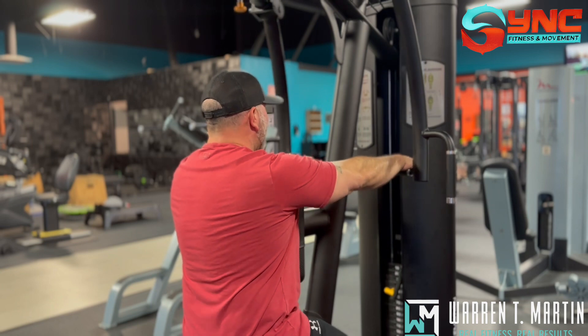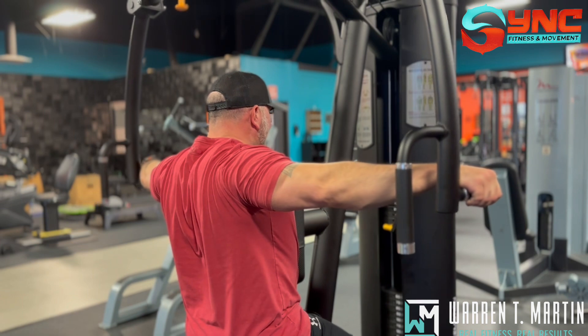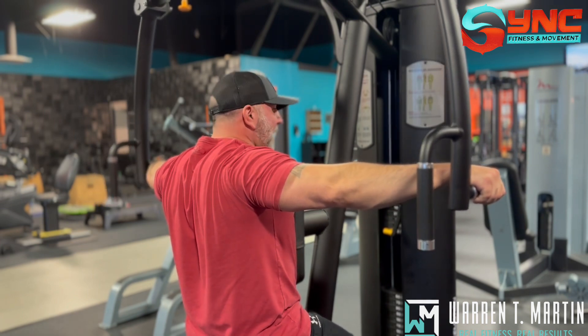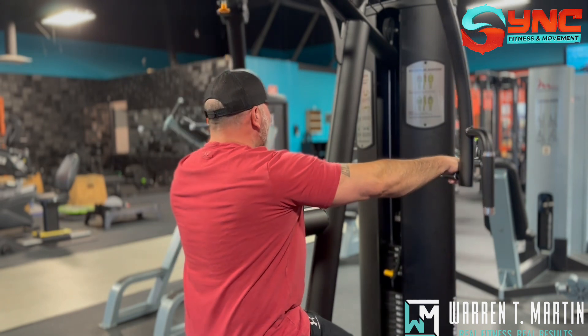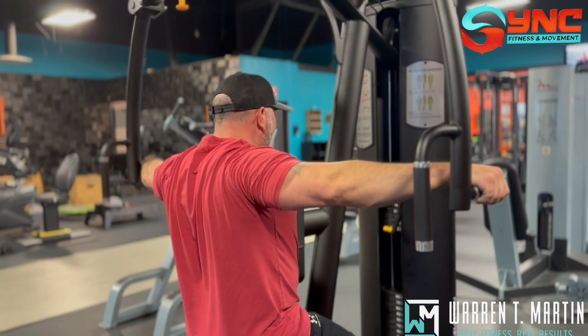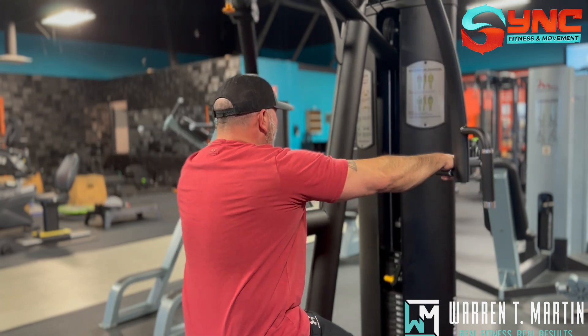It's going to look something like this. When I'm pulling as far as I can back, my hands can't go back anymore because I'm focusing on my shoulder blades, back of the shoulder, and elbow. You want to do a good pause, squeeze, and control it down.